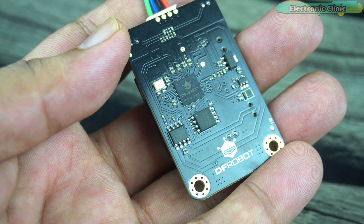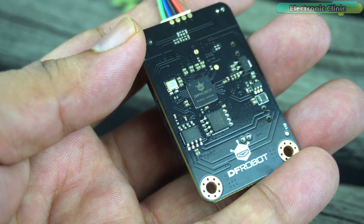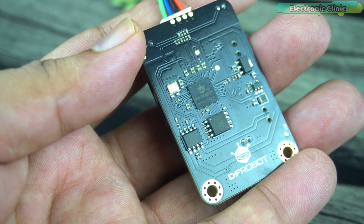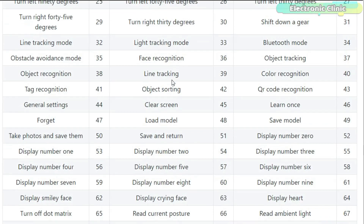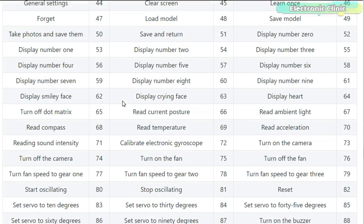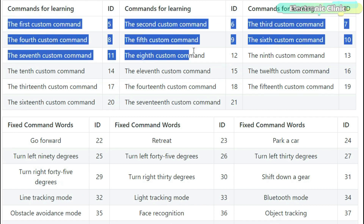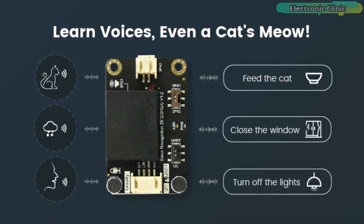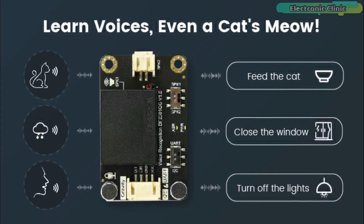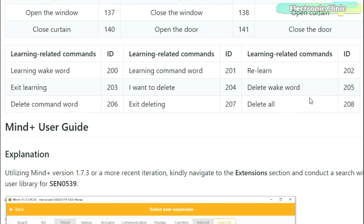This speech recognition sensor module is built around an offline voice recognition chip which can be used directly without an internet connection. It comes with 121 built-in fixed command words, eliminating the need for users to record their own voices. Here is a list of all the built-in voice commands with their IDs. It also supports the addition of 17 custom command words — any sound can be trained as a command, such as whistling, snapping, or even cat meows. IDs from 5 to 21 are assigned to custom commands, and we have 9 learning-related commands.